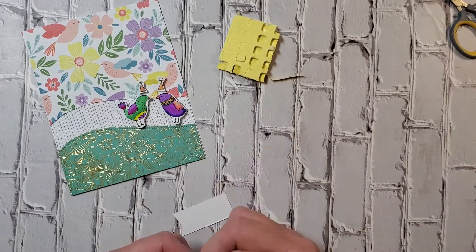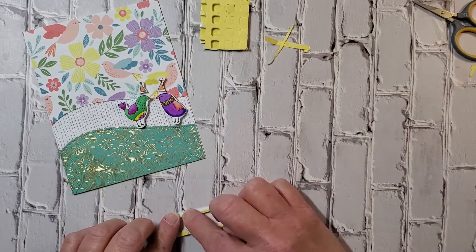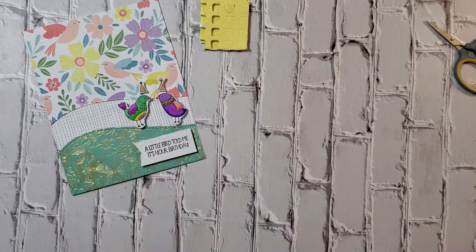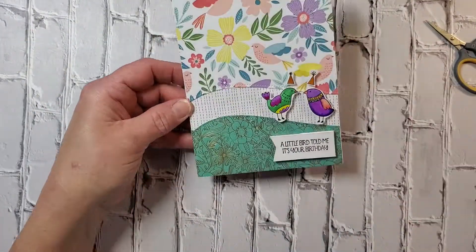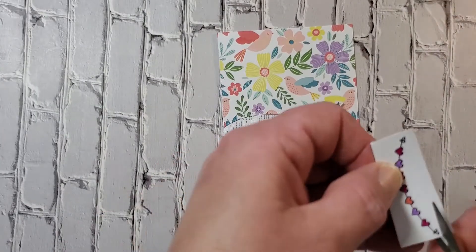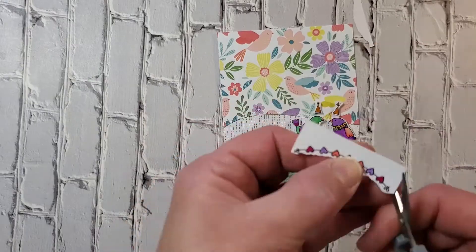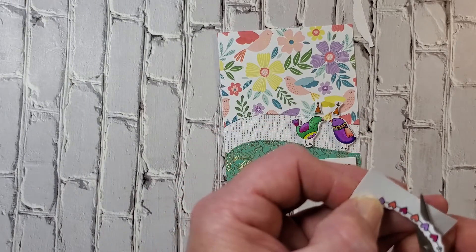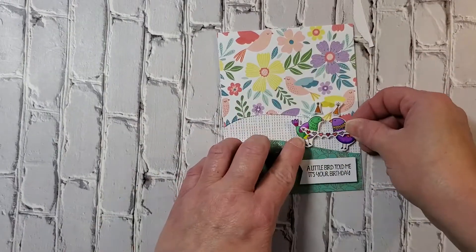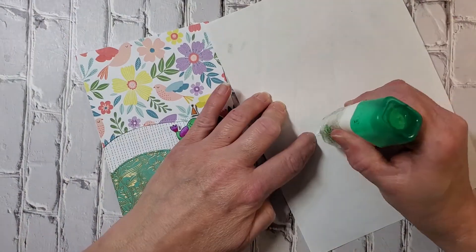I'm going to use some more of this foam adhesive to pop the greeting up so it's on the same level as the birds. I like to put those little fishtails in — that adds another layer of interest. This little banner is just too cute; I can't leave it off the card. You could be done right there, you don't need to add anything else, but I wanted to cut this out and add it somewhere on the card because it's just adorable. I really love heart banners.